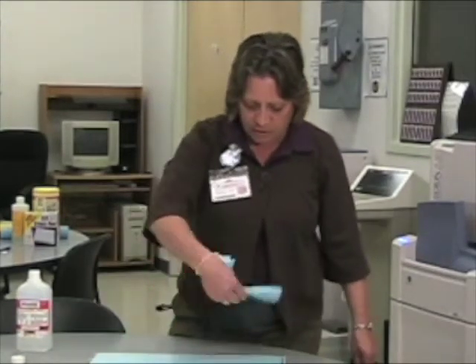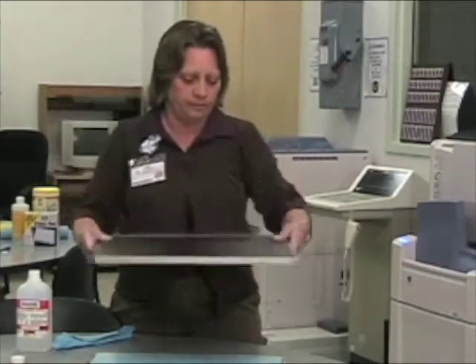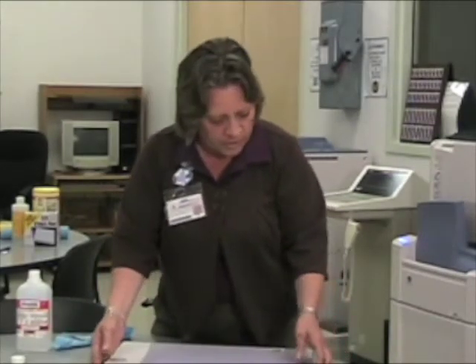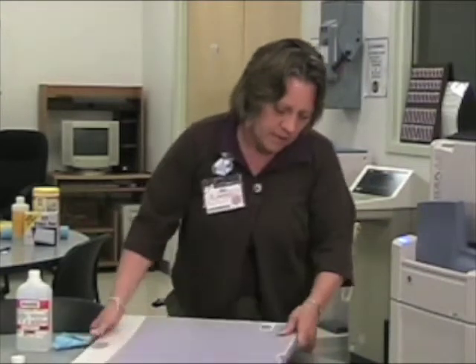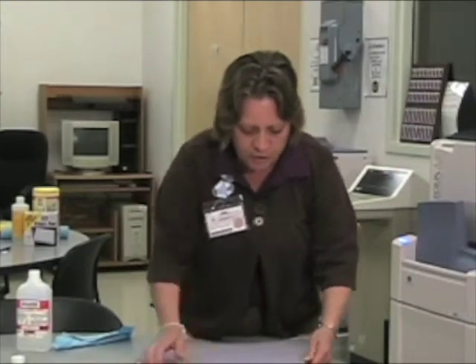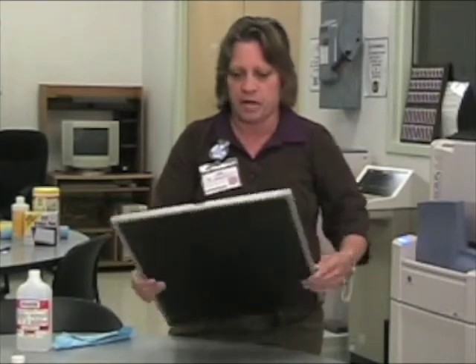Give it just a second to evaporate, then take the cover and put it back on. Hold the latch down until it latches tight and make sure that it's latched tight.